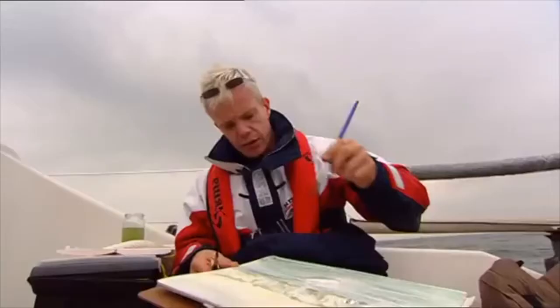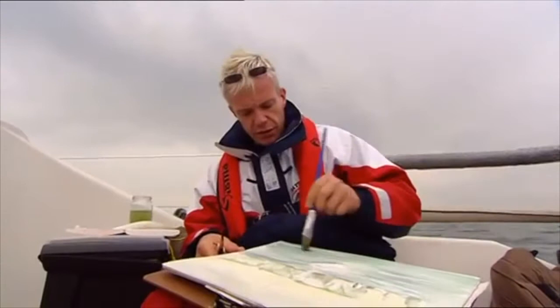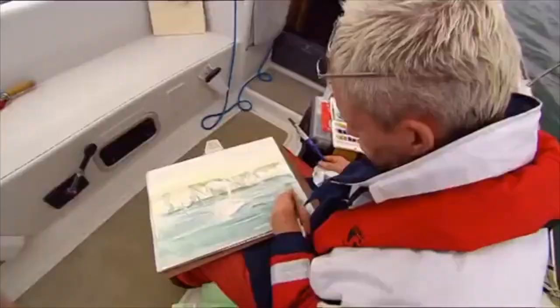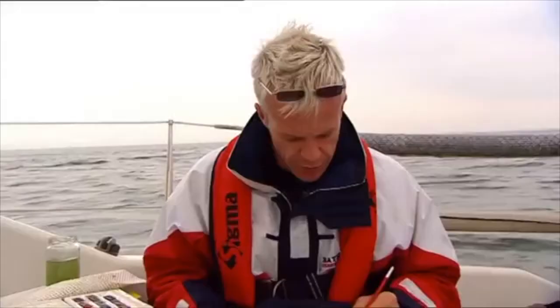Let's just get some foreground in. I need to make this area right at the base of the page quite dark, really. As the sea goes away, it gets lighter. So there you go — a watercolour landscape of the Ruthless in front of Old Harry and his wife. I wonder if that makes it a portrait.